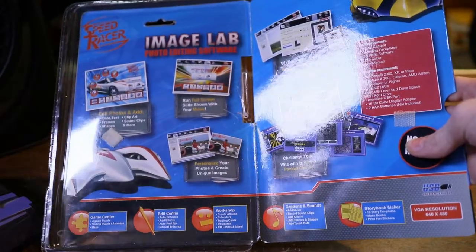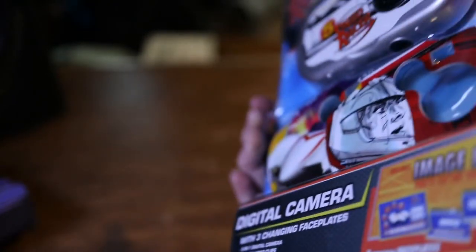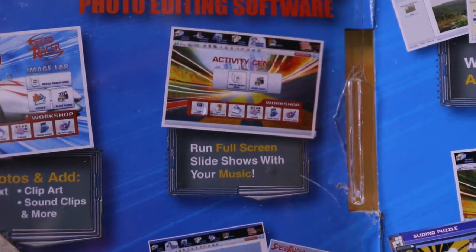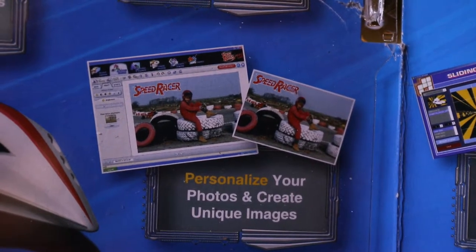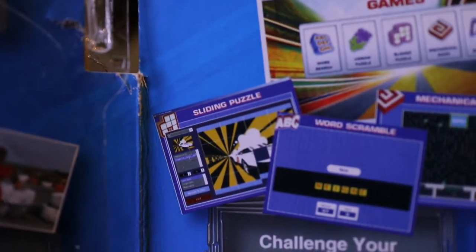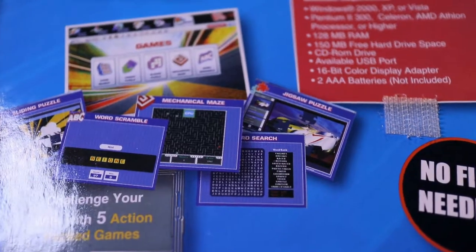It's like you'd see one of these things in a store or something, except they put the flap on the back — great marketing plan. This is why I was able to accidentally buy two of these brand new. It comes with editing software: 'add date, text, frame, shapes, clip art, sound clips, and more.' 'Run full screen slideshows with your music' — oh hell yeah. 'Personalize your photos' — it's just two of the same image with one slightly boosted in saturation. 'Challenge your wit with five action-packed games' such as sliding puzzle, word scramble, mechanical maze, word search, and jigsaw puzzle. Very action-packed.